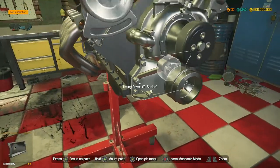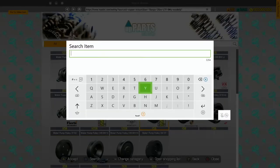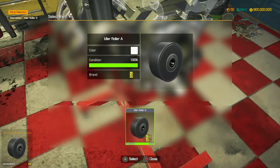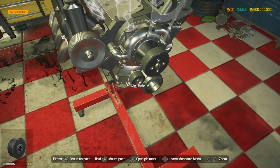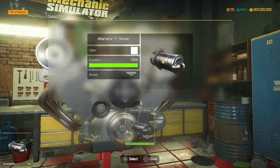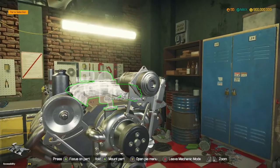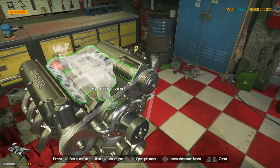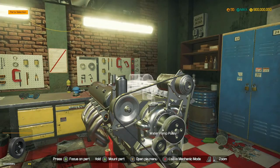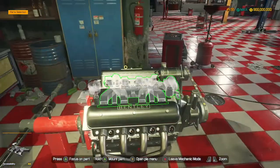Idle roller bracket - we'll chuck one of those on and we need a roller. I can't remember whether it was A or B so we'll get one of each. A - that was it. Alright, let's get the alternator bracket in and we're using a T-Series alternator - yep, that makes sense. Belt A is in, Belt B is in as well.